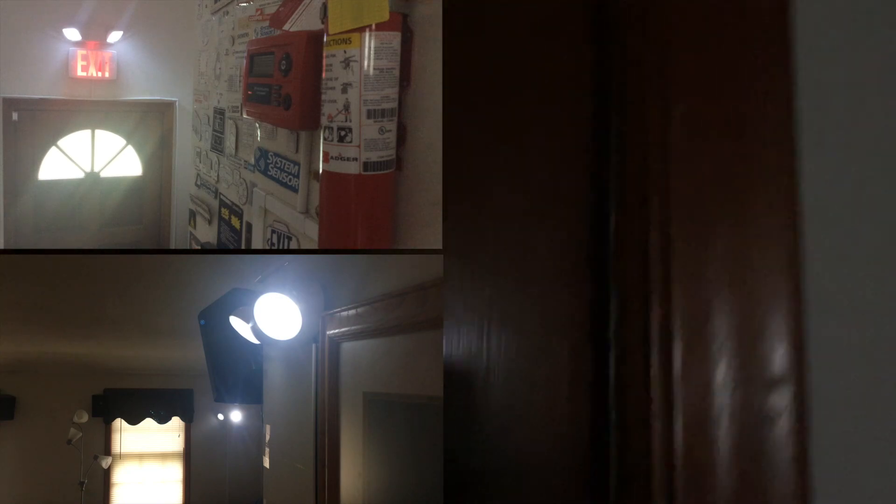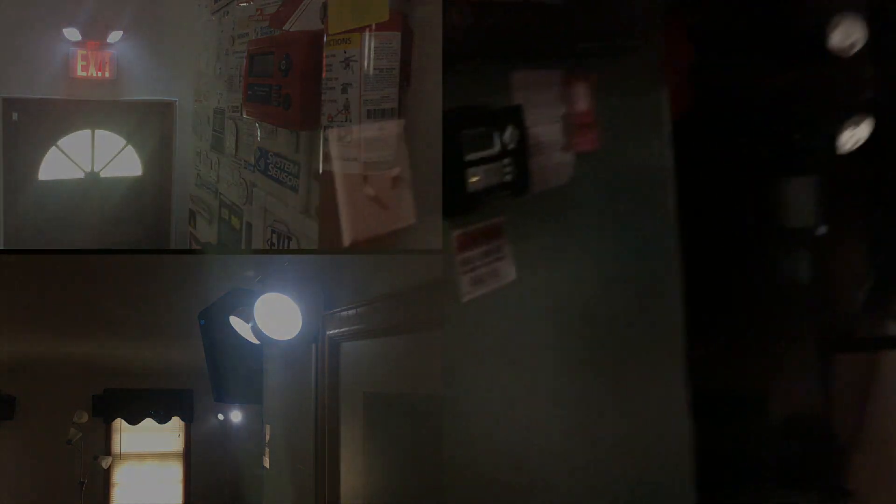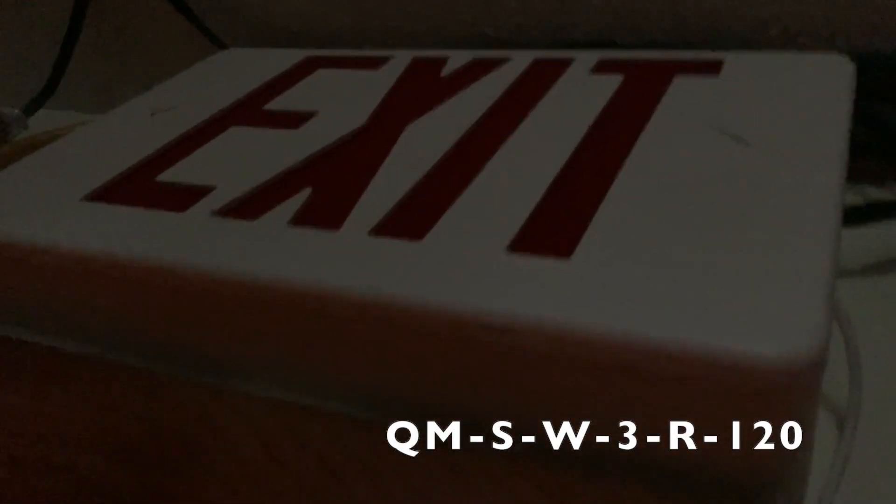This exit sign right here is AC only. And this emergency light right here goes to this emergency light box, which is the dual light Spectron unit. It doesn't have any lights on because there's no power obviously. The exit sign from Lithonia lights up this area and this area over here.